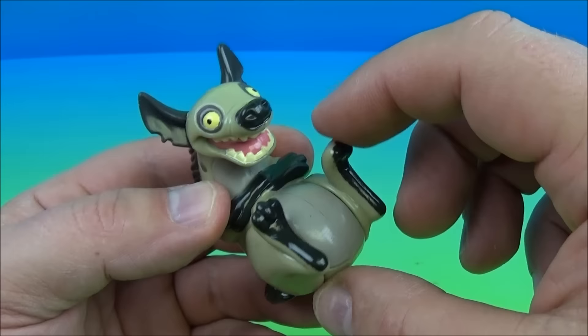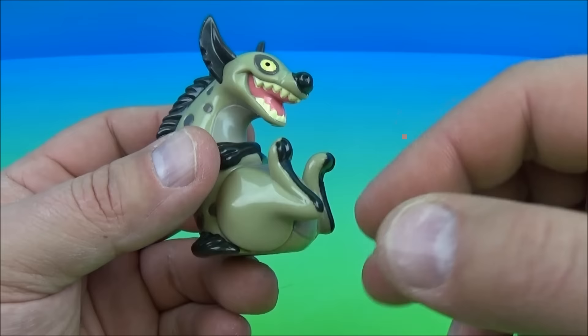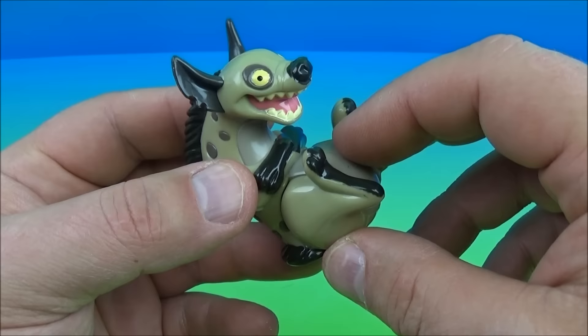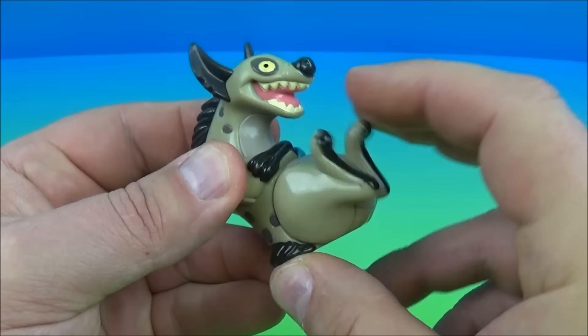Next up in the set is Ed Hyena. The gimmick is you're supposed to pull his paws down here and he's supposed to laugh. This toy had me fooled for a minute because I thought maybe it was an electronic gimmick — you pull these feet down and he would actually whine and laugh. But what I figured out was you put his feet all the way up and then pull them down as fast as you can and it squeaks. That's supposed to be a laugh. Well, okay, it makes me laugh.